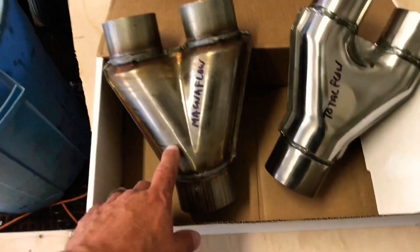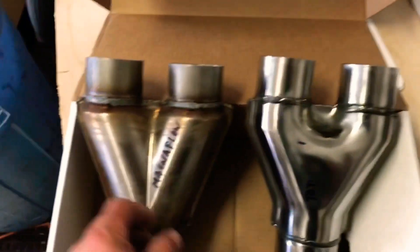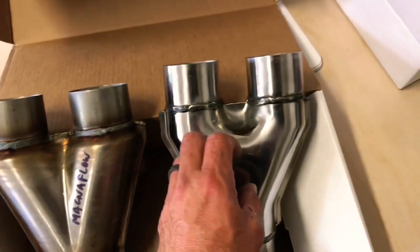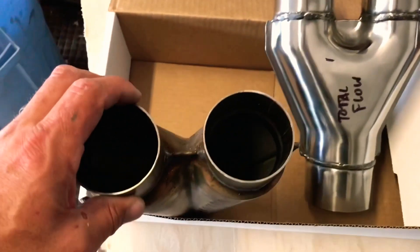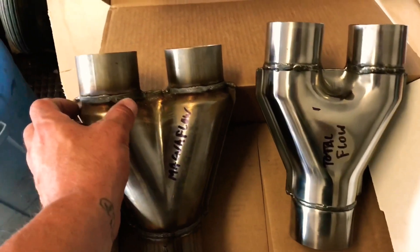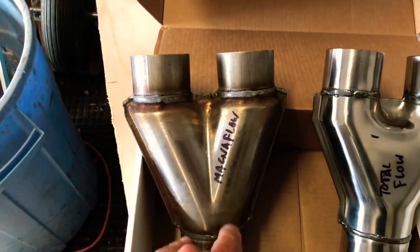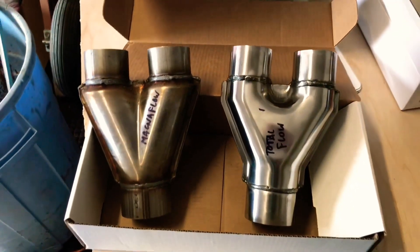This is a Magnaflow and this is a Totalflow. I'm going to check out the chamber inside, check the flow of them, the quality, and the thickness of the steel. For example, this one's really shiny. I'm also going to get a magnet and try to detect if there's more alloy versus pig iron. When all of them come in, I'll check the thickness of the steel, the quality of the welds, and check out the flow pattern inside. This one seems to have less of a chamber than this one — it seems to have a chamber inside rather than two pipes flowing down to one. I'll get all four, compare them all, and give you my best opinion.